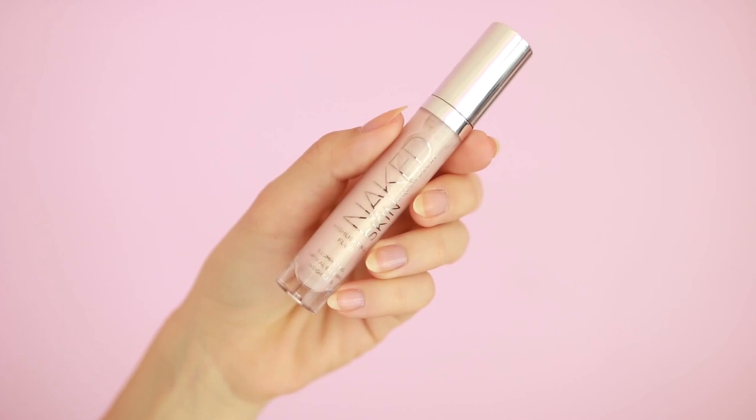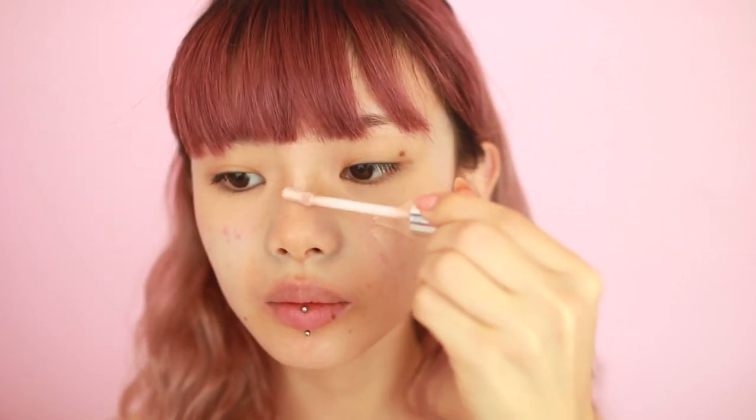For dewy-looking skin, I have been really obsessed with this trick that I already showed you guys in my most recent foundation tutorial. Taking a liquid highlight close to your natural skin tone, you want to put it underneath your foundation to mimic that healthy inner glow.